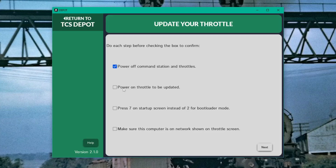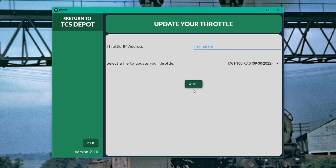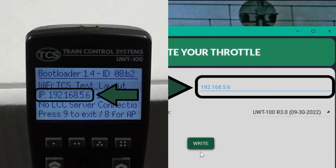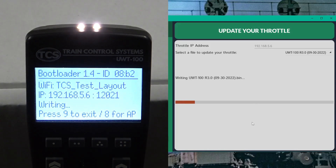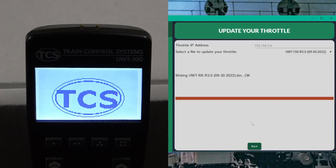We recommend following the steps on the screen before scanning for the throttle you want to update. But if you don't, it will list all the devices found and you can select your throttle from the list. Notice the IP address in the depot tool matches the IP address in your throttle, confirming that they are in sync. Next, click right. The flashlight LEDs will flash indicating that the update is in progress. You can track the update progress on screen. When it is done, it will say OK and a back button will appear if you want to update another device.